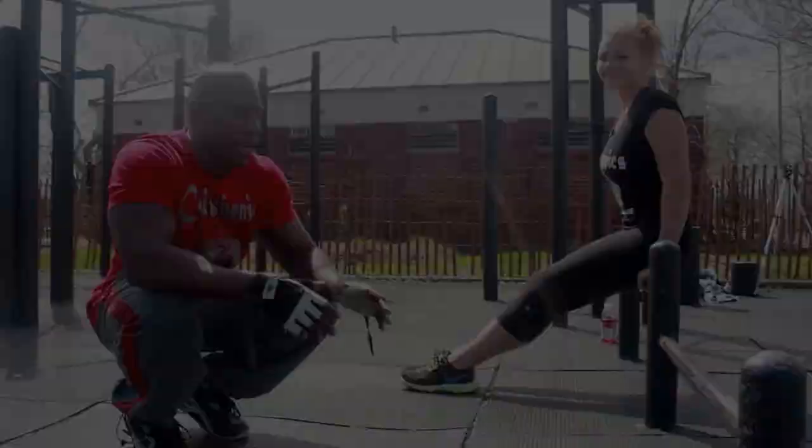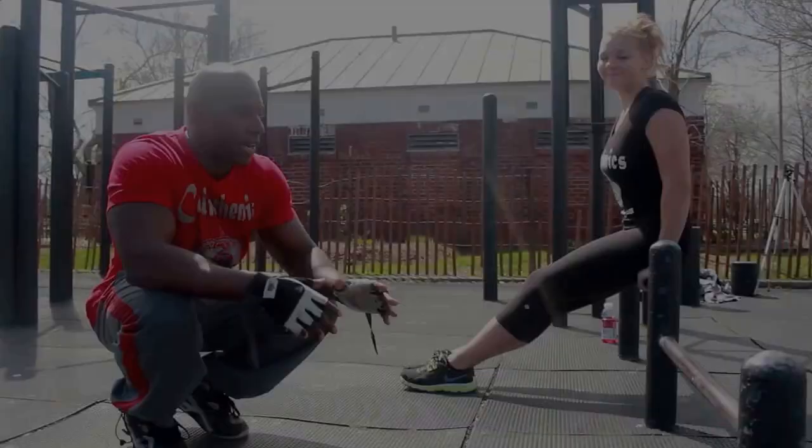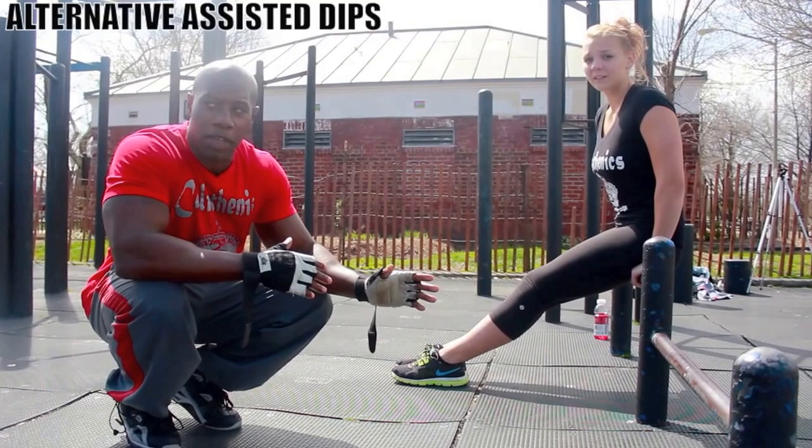Now Lauren is going to demonstrate how to do a dip. If you can't do them on a parallel bar with the resistance band, you can do them on something like this or a bench. You still get the assistance with your legs on the ground.